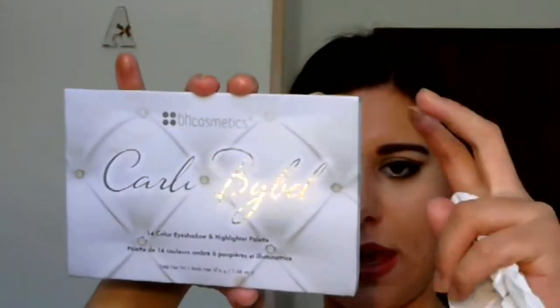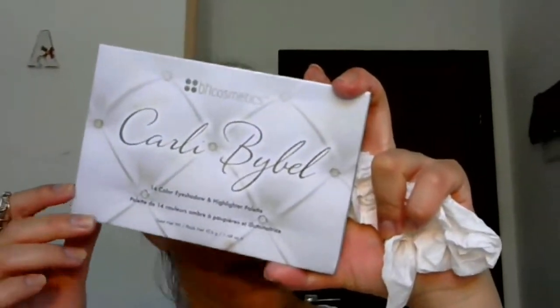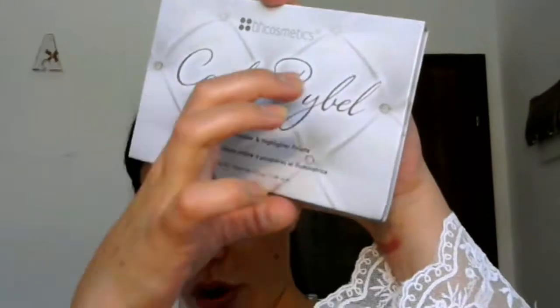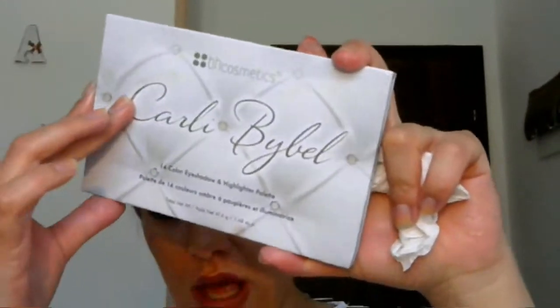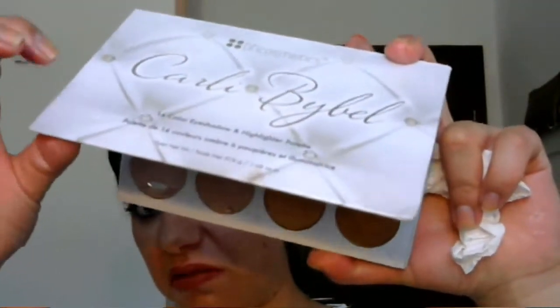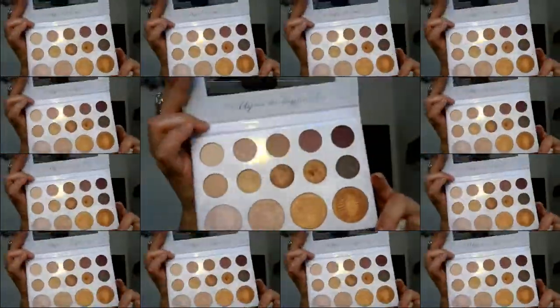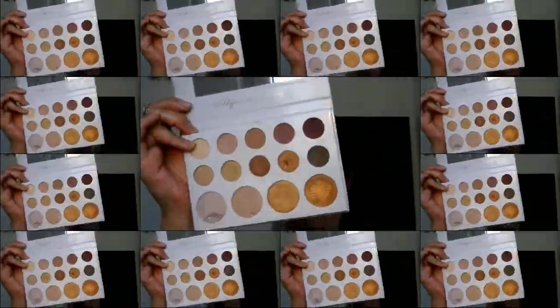Just about the palette — I think the packaging is kind of okay. The lettering 'Carly Bible' is really sweet. There's a small message, like a little note saying thank you for buying the palette and so on from Carly, which is really cute, I appreciate it. The packaging is kind of okay, ordinary, nothing special. I have to say that the colors are really amazing.